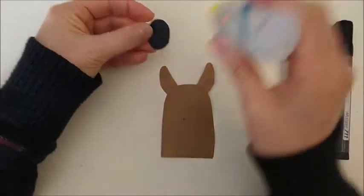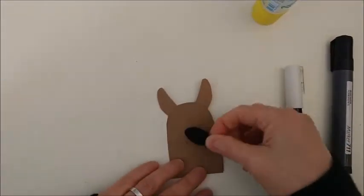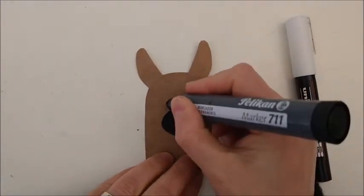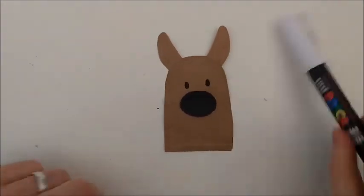And this. Wow! Look at the llama. Two eyes.